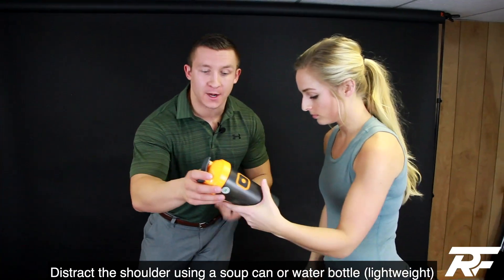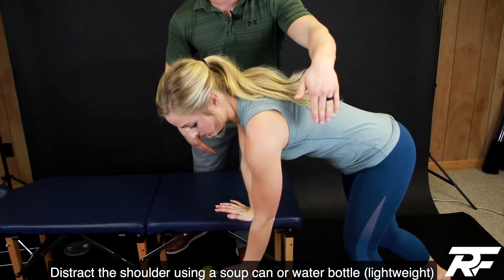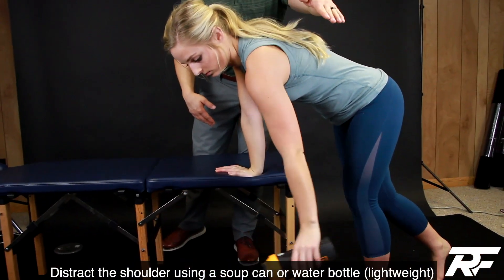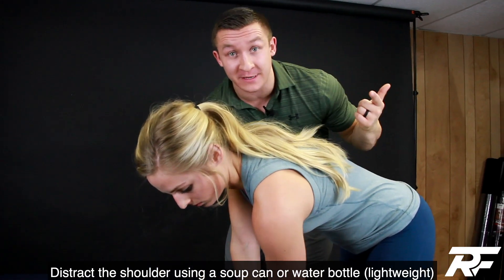First thing we can do is grab a soup can, a water bottle, whatever — some kind of light weight — and let's do clockwise motion, counter-clockwise motion, whatever movements you want to do to help distract the shoulder and get some good movement in there.